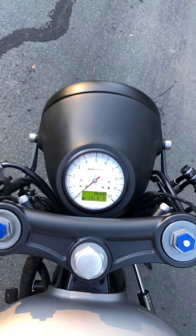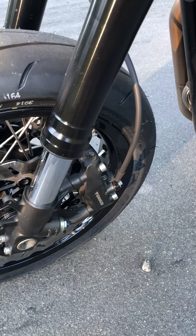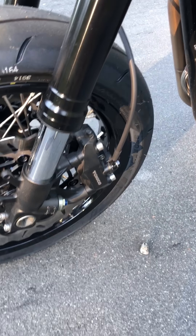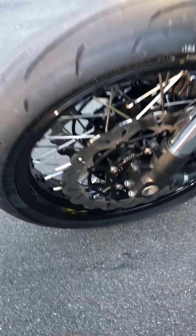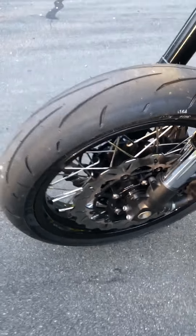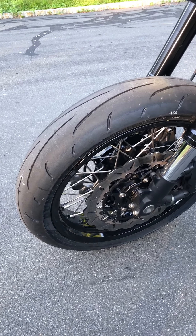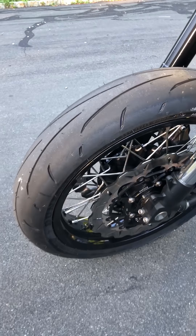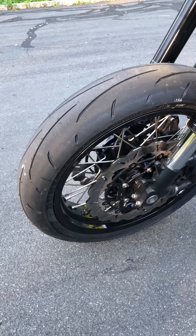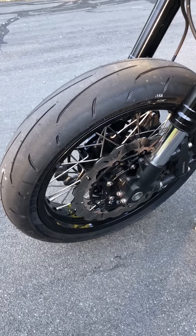Got some Spiegler custom brake lines in vintage black — we like these because they kind of just look old, but that's an actual braided line in there. Upgraded Galfer front rotors, wave rotors. The wheel is a custom wheel; the hub is made by Cognito Moto. They basically make spoke hubs for sport bikes for when you do these swaps so you can keep the spoke wheels. That's laced to a 17 by 3.5 Excel front wheel. We use Buchanan spokes and Woody's Wheel Works to build all of our wheels.